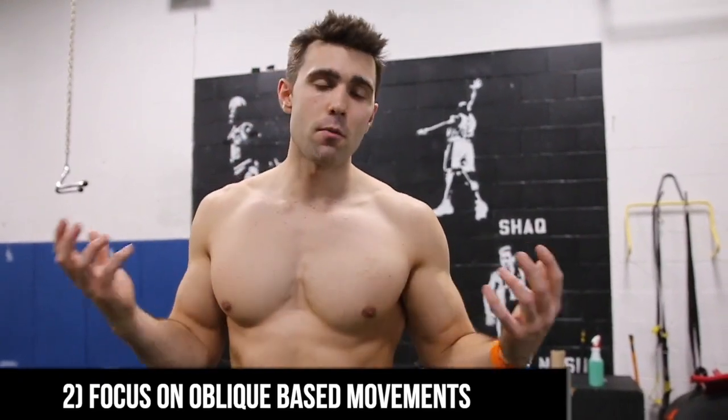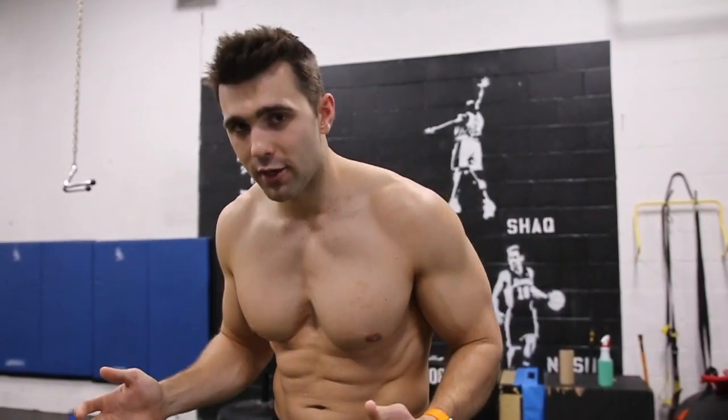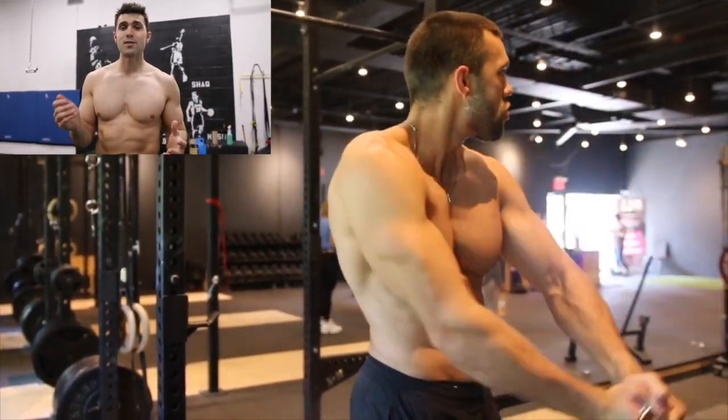Your obliques are in charge of rotary motion, and we're going to start with them because this is where most people neglect. A lot of movements don't require you to twist — normally we do a lot of stabilization with the abs, just bracing or crunching — so you really want to work this twisting motion into your routine. Some of my favorite ways to do that are woodchoppers with the cable, as you can see me doing here. We have a how-to video linked in the description below.